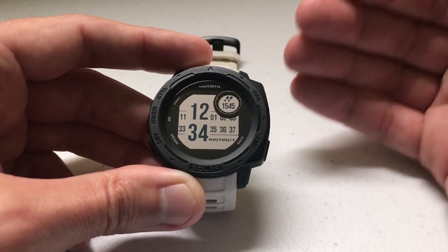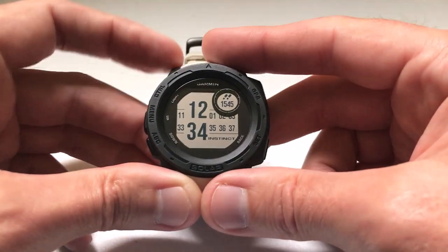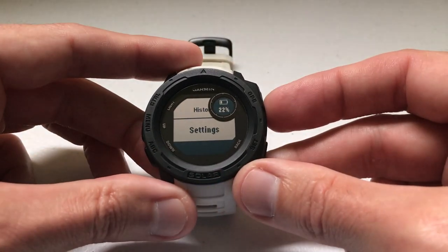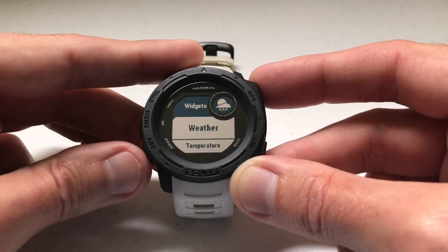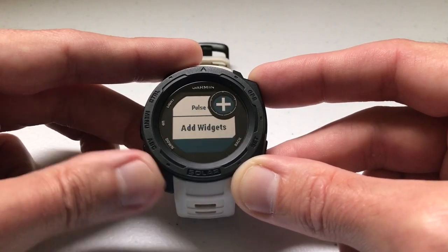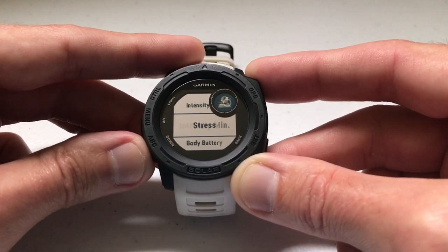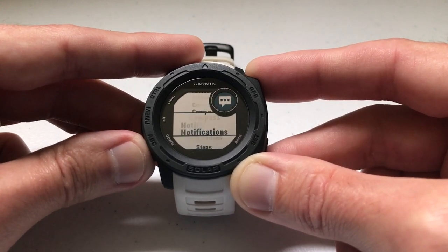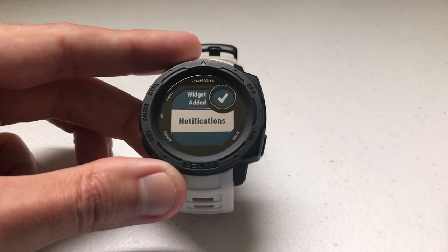That's the most basic way to see steps on your Garmin Instinct. If you want to see more details, we can also add the step widget, which will give us a little bit more detail. I'm going to press and hold the menu button again, then arrow down to Settings and press GPS to select it. I'll arrow down to Widgets and press GPS to select that. I'll see all the widgets I currently have installed. If I go to the very bottom, I can do Add Widgets, then arrow through until I see the same two-feet icon. For me it's at the bottom of the list — Steps. I'll press GPS to select it, and now we've successfully added the step widget.